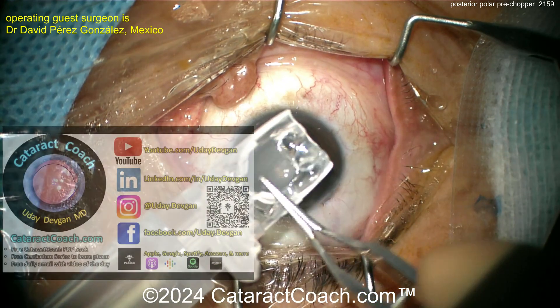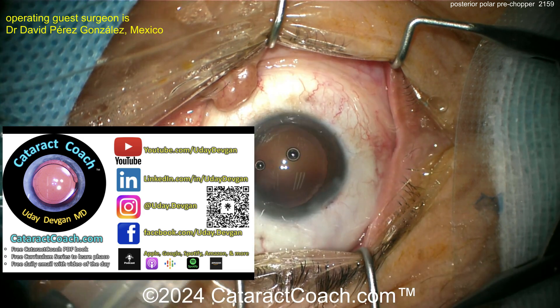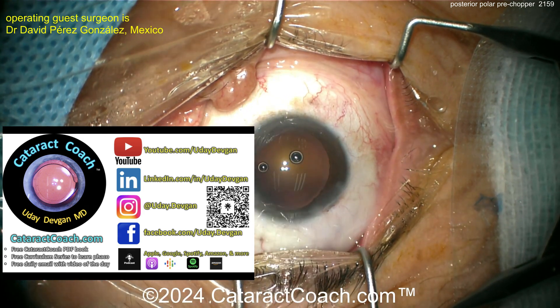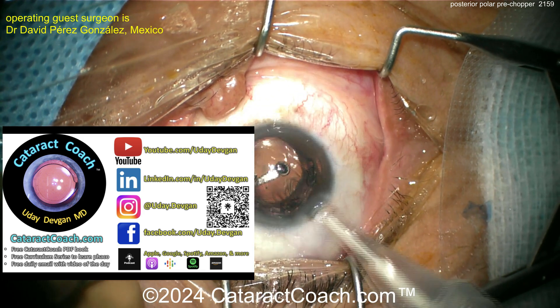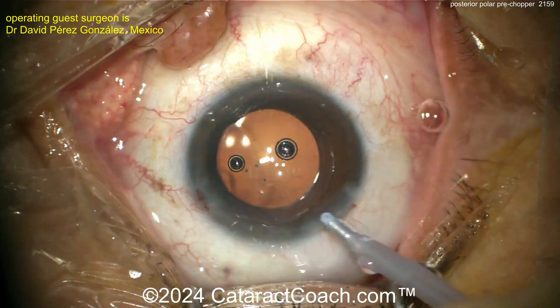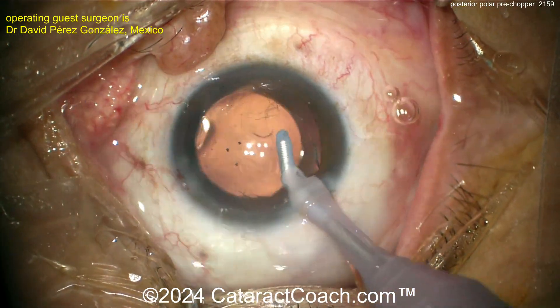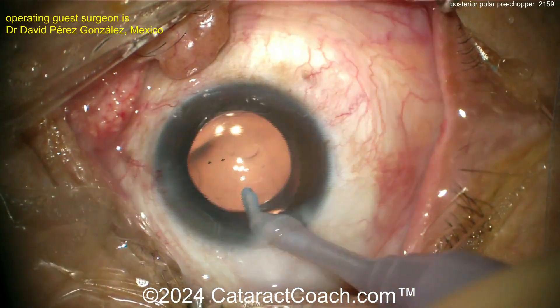Do not polish the posterior capsule. I like to fill with viscoelastic when coming out. Check out our teaching website cataractcoach.com for much more, including our podcast. Now the lens is going in — a single-piece acrylic lens going nicely into the capsular bag — beautifully done. Taking out the viscoelastic — call it a day.